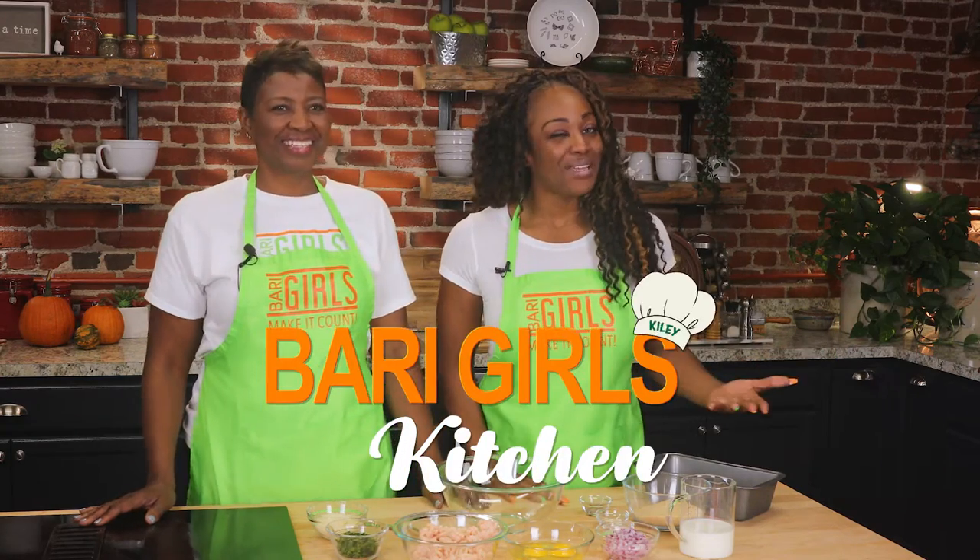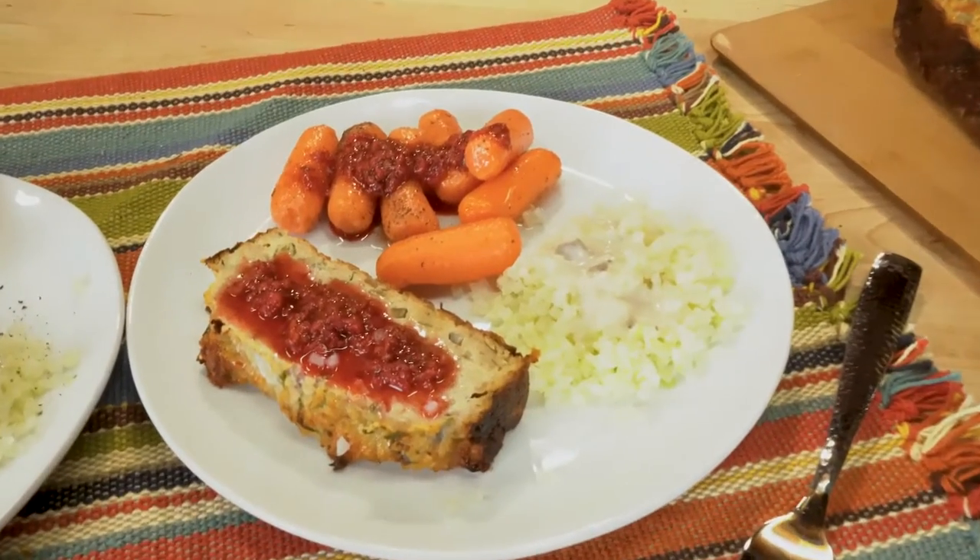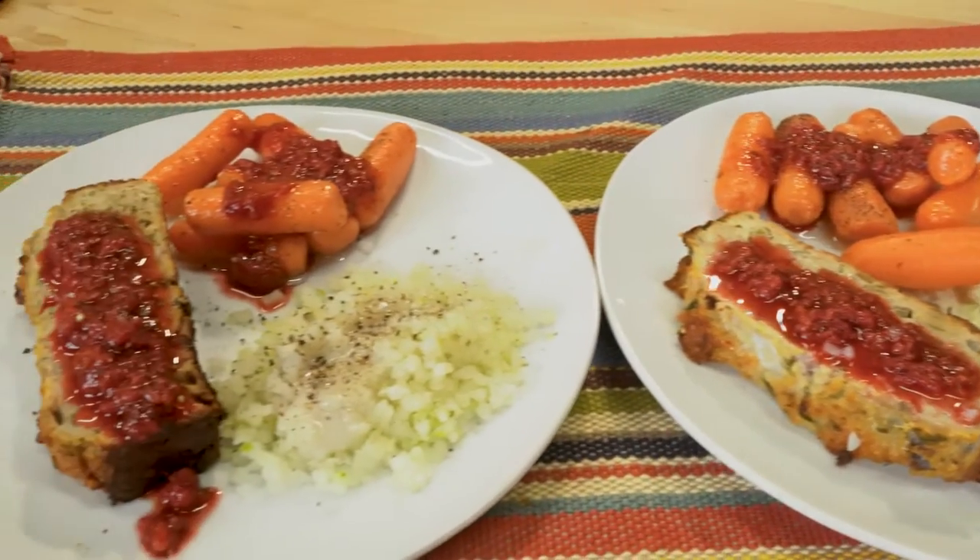Welcome to the Berry Girls Kitchen. I'm Kylie and I'm Linda. Today we are here making a count with a wonderful, awesome, delish dish: chicken loaf, mashed cauliflower, baby carrots, and our wonderful raspberry relish.